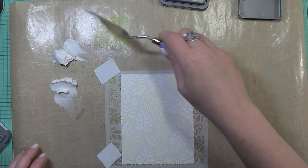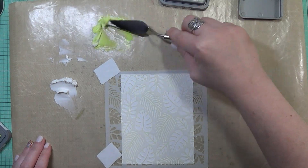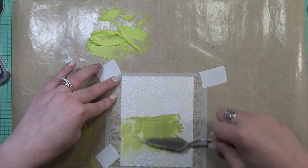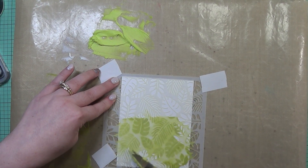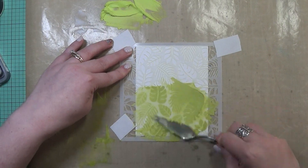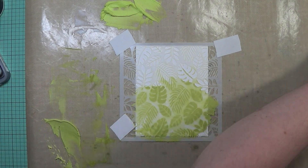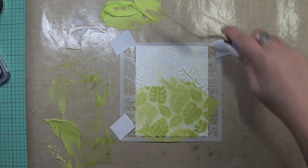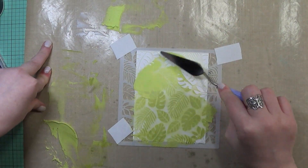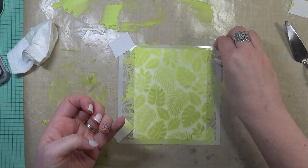I'm not going to mix the colors together — I'm just going to add them more onto the actual panel as I'm adding the embossing paste. I'm going to use the Peeled Paint one first and get that all over the panel. I mixed one color, used it, then mixed the other and used it again, instead of mixing them both together in the beginning, because that way it worked a lot faster when creating both colors. I hope that makes sense.